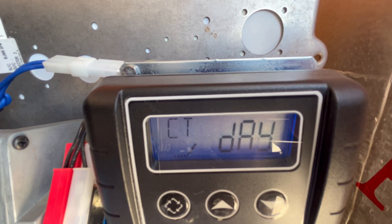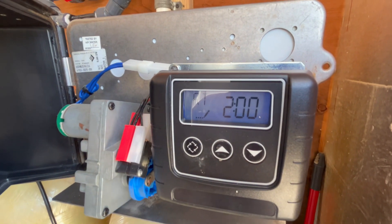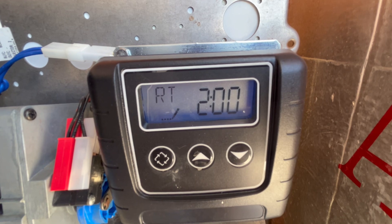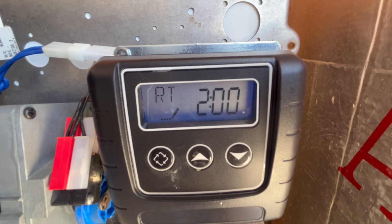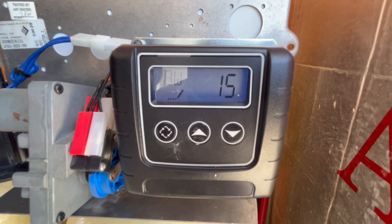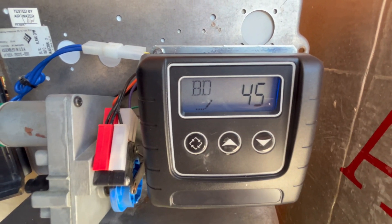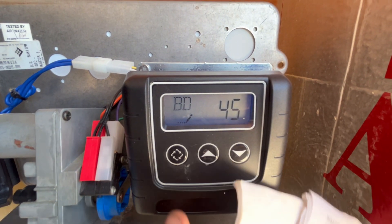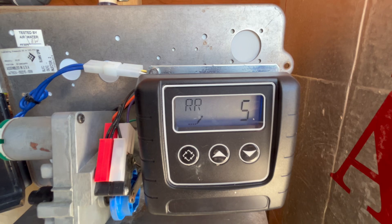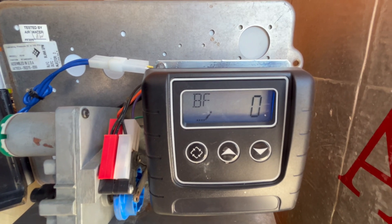CT is control type and we're on day — that's what I want. NT is number of tanks. I know I've got two filter tanks here but they're in parallel. RT is regeneration time, set for 2 AM in the morning. The other filter should be 3:30. Backwash: 15 minutes — that's good. Brine draw or air draw: 45 minutes — good. Rapid rinse: 5 minutes — that's where I want it. Brine feed: zero — that would be for a water softener.